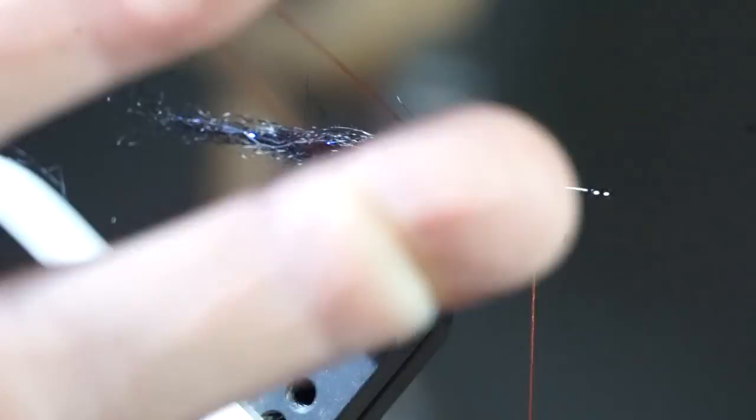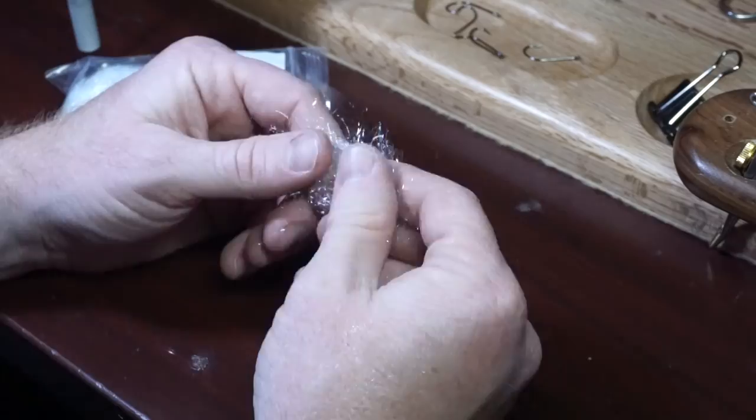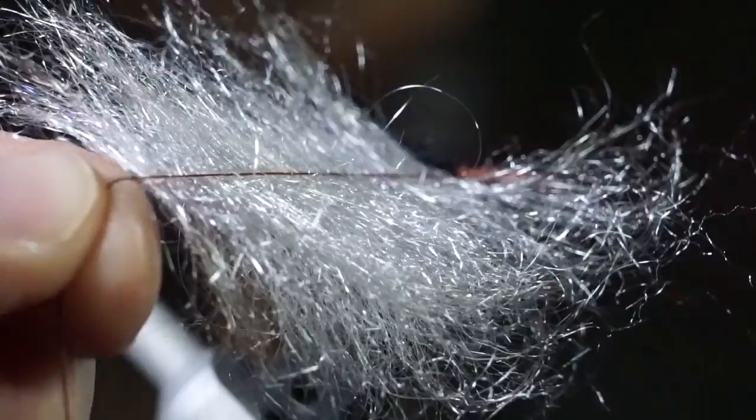Now make a dubbing loop and bring your thread to just past the lead wire before putting on your twister. Pull out quite a bit of white Arctic Wind and prepare it as well. Put it in your dubbing loop and make sure it's evenly distributed along the loop. Then twist it up multiple times.